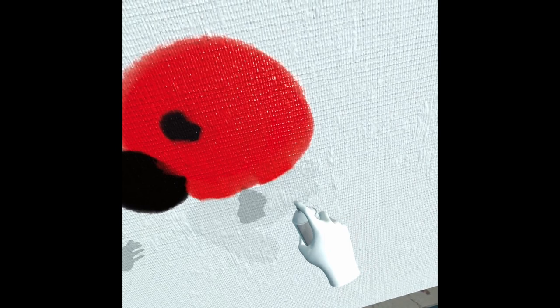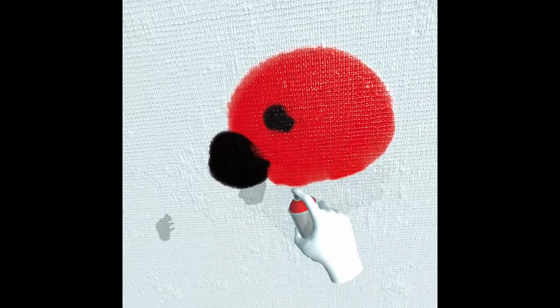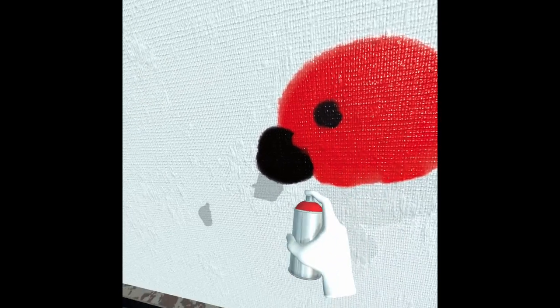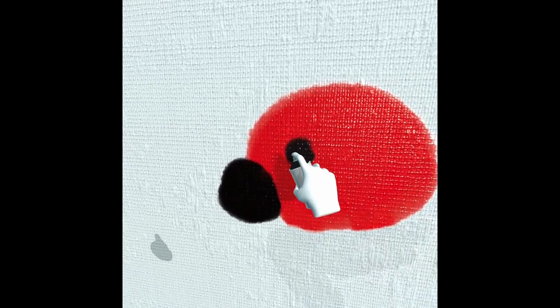The spray pen is actually pretty easy to cover up if you mess up at this stage, so you don't have to be careful to make it super accurate. You just need basically the overall feel and shape of it.